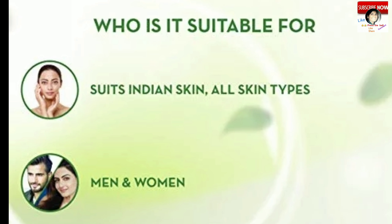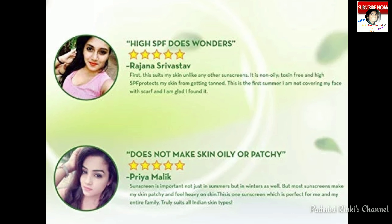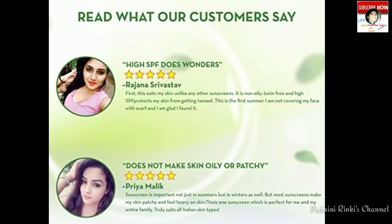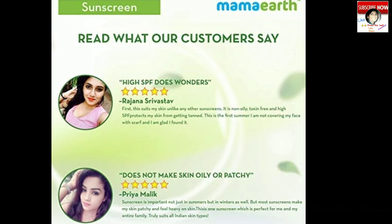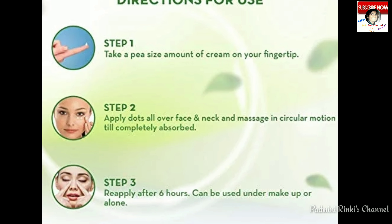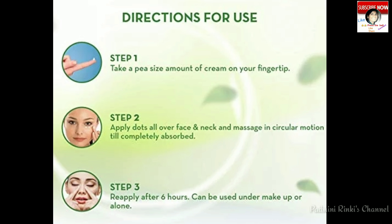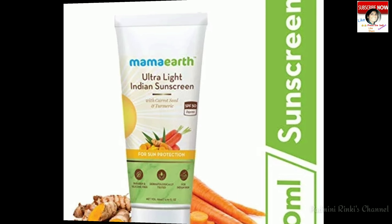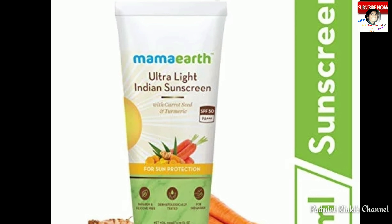Features mein: yye cream UVA aur UVB rays se 6 hours tak protection deti hai. Yye SPF 50 PA+++ hai jo skin ko sunscreen rays se sufficient protection deti hai. Indian skin tone ke hisaab se banaai gayi hai aur skin tone ko suit karti hai. Yye under makeup bhi use kar sakte hain. All skin type ke liye hai — non-sticky, non-oily. Acne-prone skin waale bhi use kar sakte hain. Dermatologically tested hai.